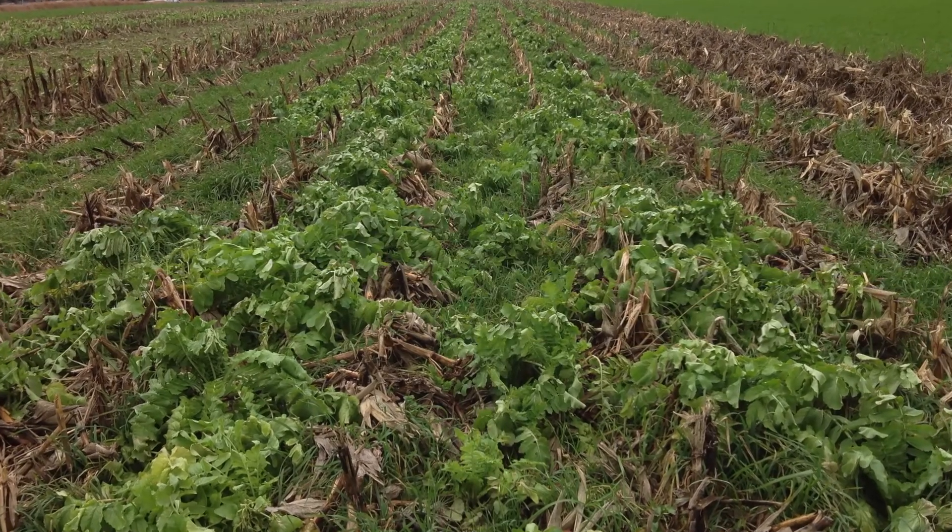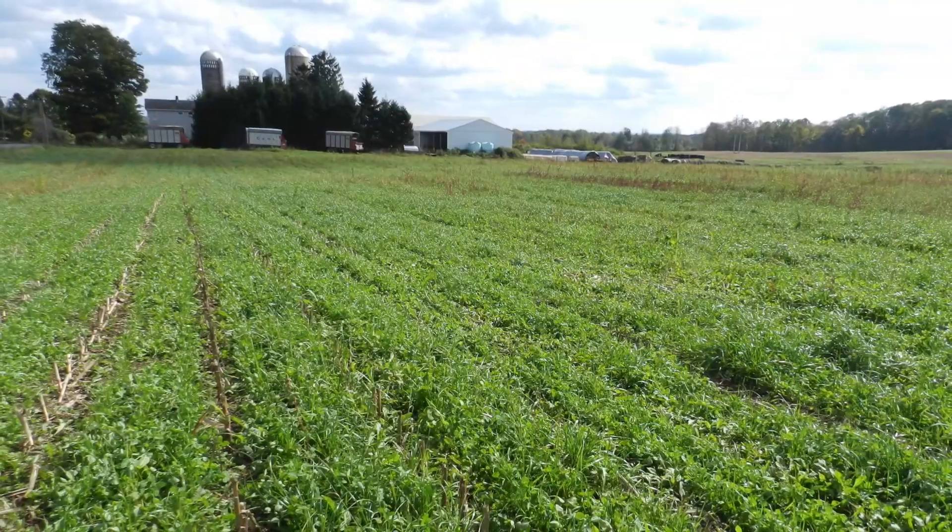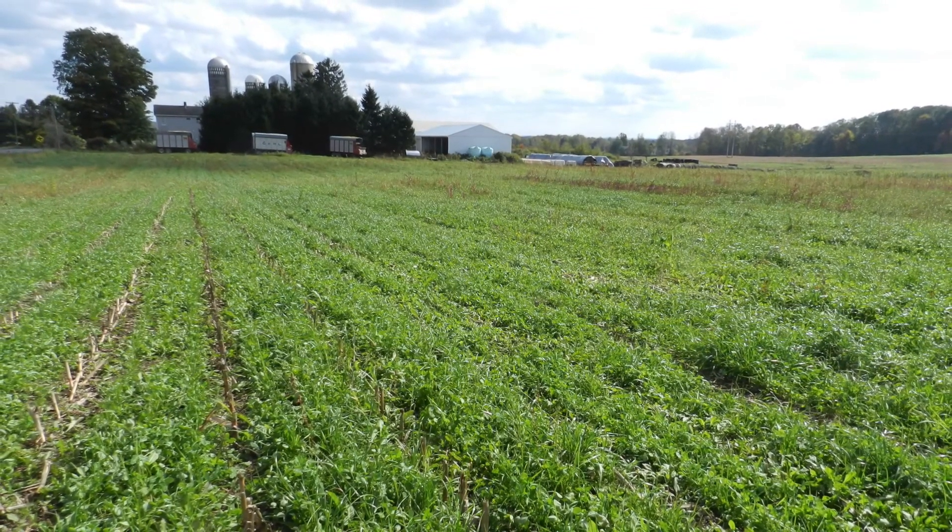Cover crops can play important roles in our cropping systems, reducing runoff, limiting nutrient loss, and building soil health, and they've become very popular.